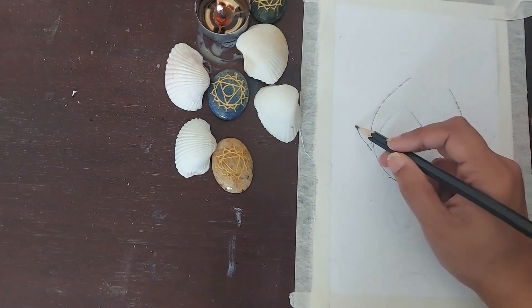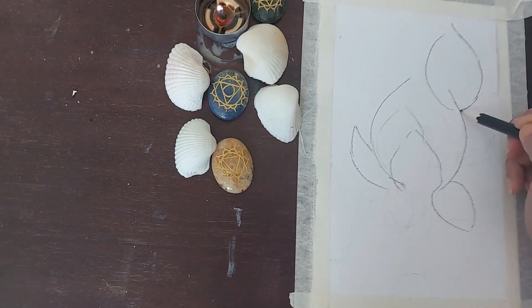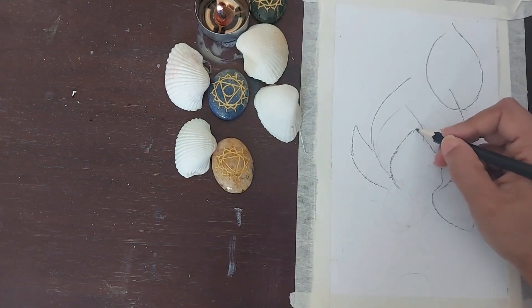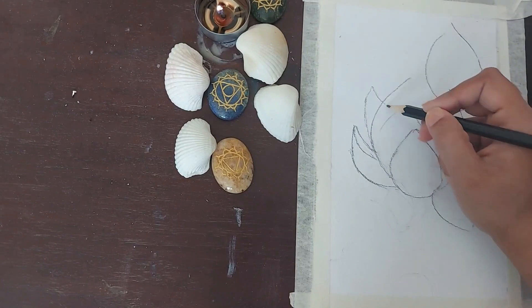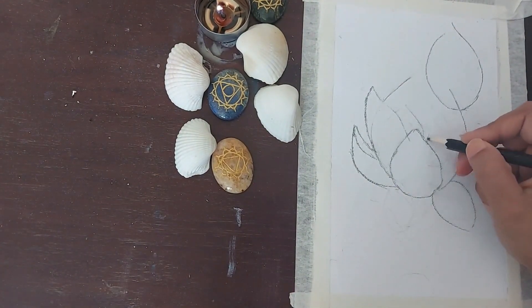Hello everyone, welcome to today's tutorial. Today we would learn how to make this beautiful lotus painting. The reason I chose this topic is because it's a very vibrant subject. Also, this is a flower that is highly regarded in various cultures, so I thought this could be an interesting subject for us.